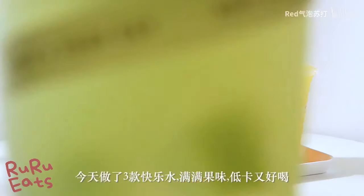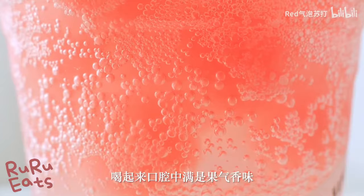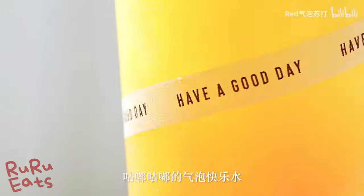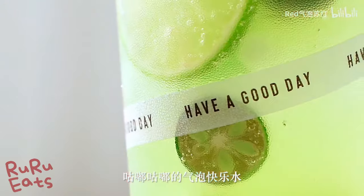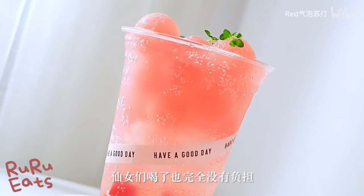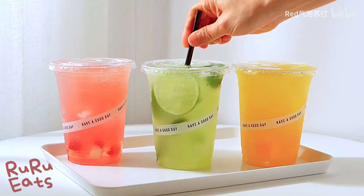A popular example of Kuai Le Shui in China is a fruit-flavored carbonated drink. This fizzy drink has a sweet and sour taste that matches well with spicy Chinese food. Recently, due to the COVID pandemic and stay-at-home orders, people love playing home cafe and DIY drinks at home.